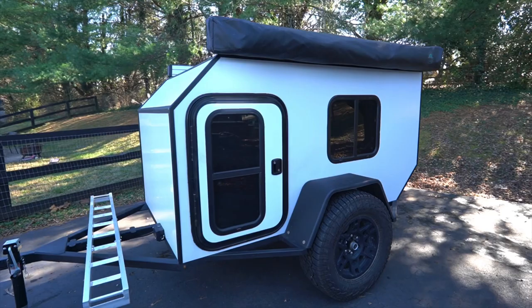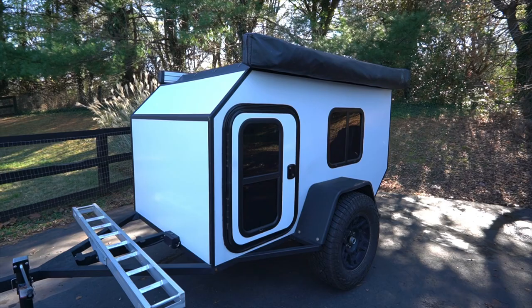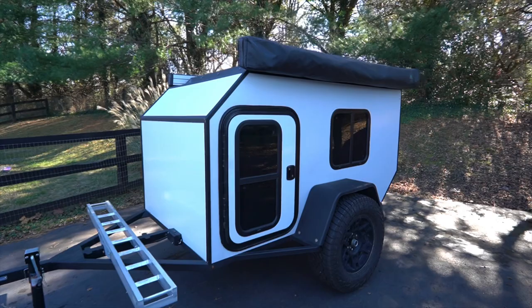Welcome back to the channel. This is going to be an update to the micro camper build. After I made the custom roof rack, I was going to be adding some awnings and other accessories, and I'm going to go into depth about what I've added and some future plans for the camper. If you're new to the channel, I built this micro camper from scratch — there are detailed build series videos linked in the description.